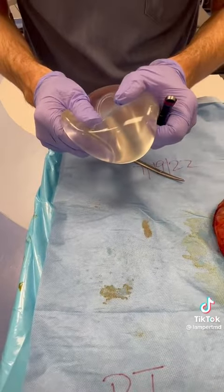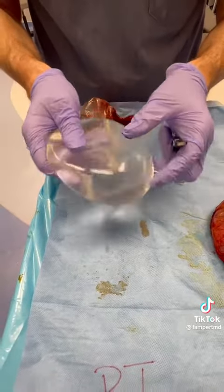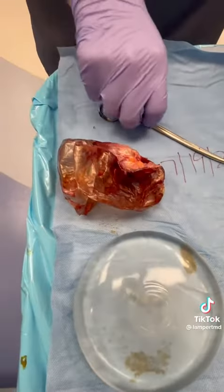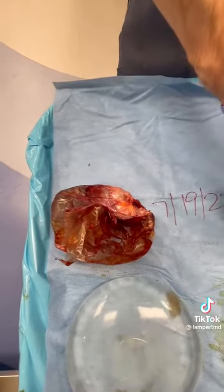I can't read the profile anymore, but it's a Mentor 450 on the right. We'll send this to Pathology. And then we're going to come over here now.